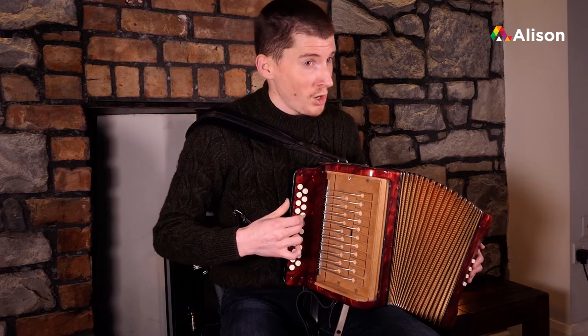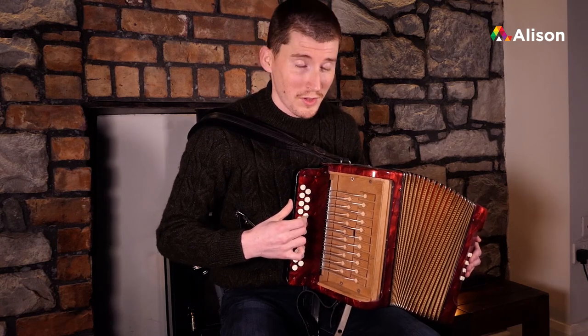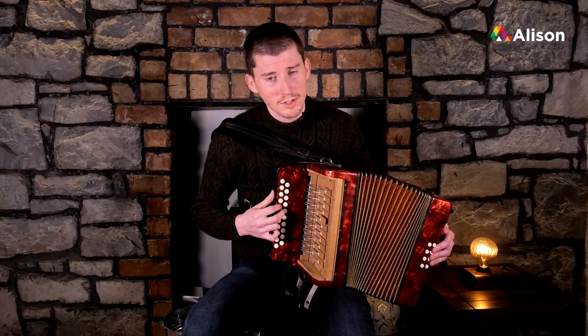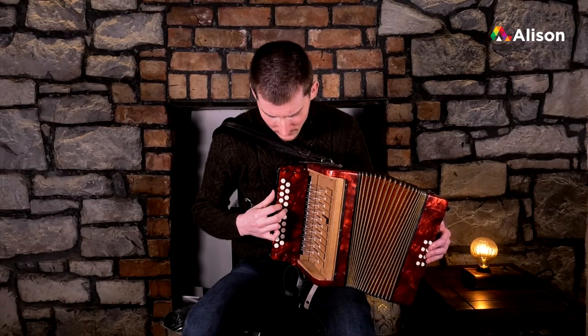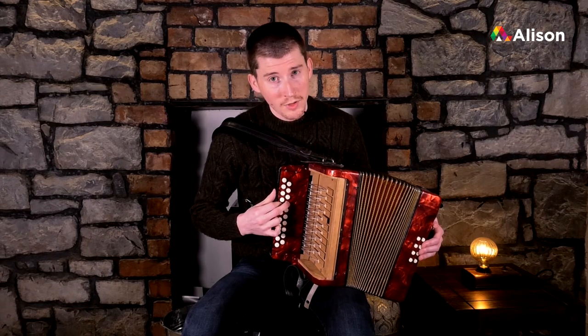Now instead of using our third finger for F sharp, we're going to use our first finger to play F sharp. Then we go down to E, crossing over with our second finger.